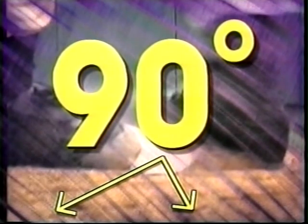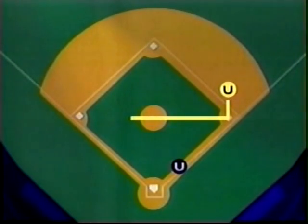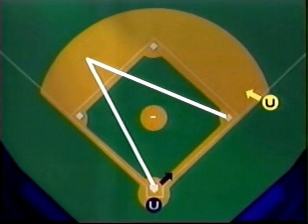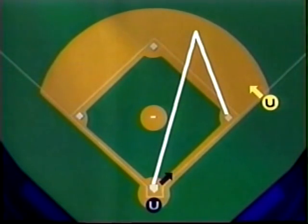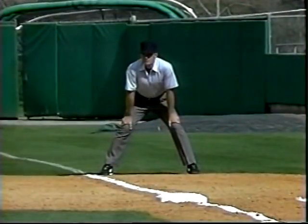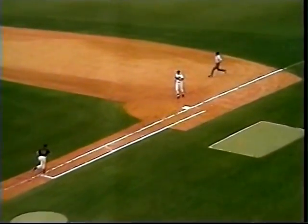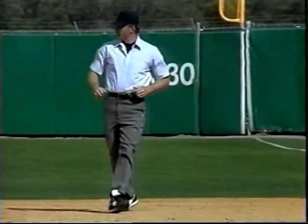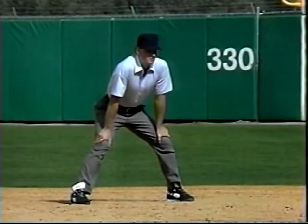The best vantage point for calling plays at first is a 90-degree angle from the ball to your position. If the ball is hit to third base and the throw goes to first, your 90-degree angle position is here. On a ball hit to short, the position will be here. To second base, the position will be here. From his set position, the umpire runs to a spot on the infield dirt at a 90-degree angle to the play and the ball, pulls his eyes ahead of the throw, gets set for the play, and makes the call.